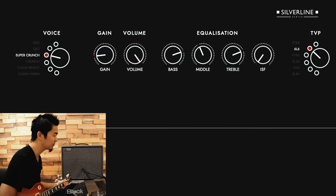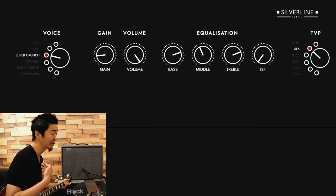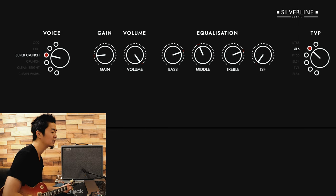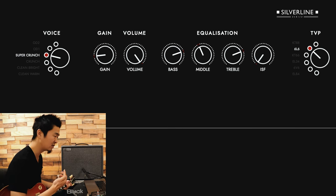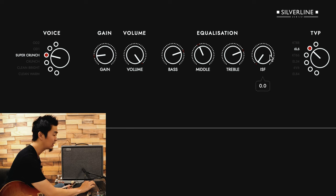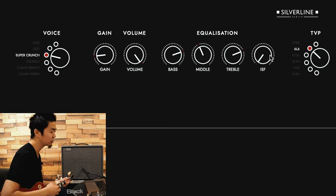The tube preamp emulation really allows you to set the amount of compression. I really like the 6L6 a lot because it's right in the middle, getting the right amount of juicy mid-range. I have the ISF all the way to the American side — the very left — so it's a little bit more scooped, even more scooped sound.